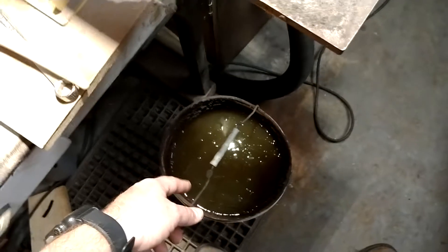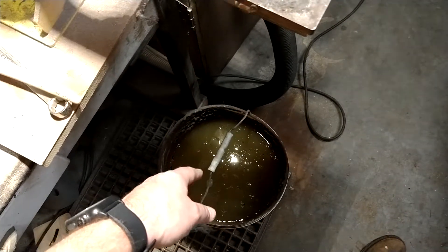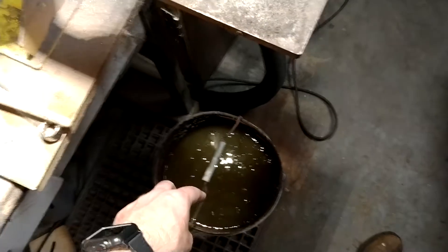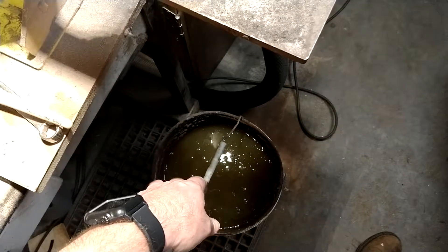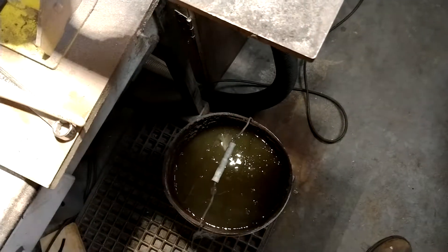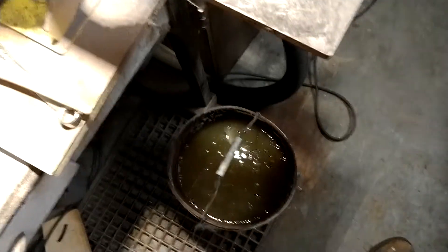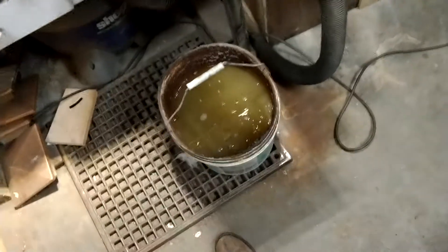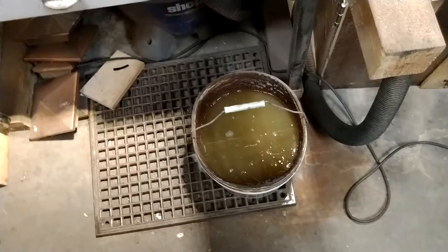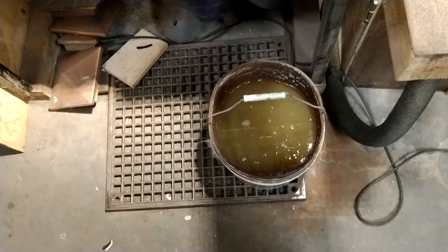A neat trick I learned at Blade Show a couple years ago: if you put Dawn dish detergent in your water it smells a little bit better, but it will collect all those particles and take them straight to the bottom. When you're grinding, all this dust builds up a film on top, and that'll come out on your knife when you're dipping it in and pulling it out. It's just a five gallon bucket full of water, and every once in a while I put some dish detergent in there — if I dump it out there's probably two inches worth of filings caked into the bottom, so every once in a while I'll empty it out.